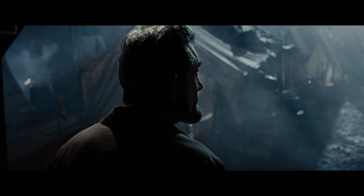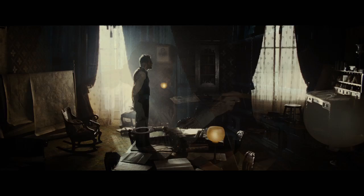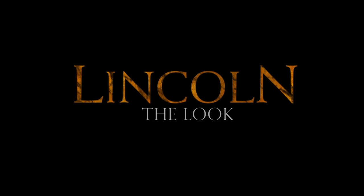Steven and I were interested in discovering the Lincoln that the audience doesn't know. We wanted to show the side of the president that is a little bit ambivalent. He was not as strong, he was not always as presidential. And I think the photography, in particular, Steven's staging and Steven's camera work, which was much more restrained, reflected that human side of President Lincoln.